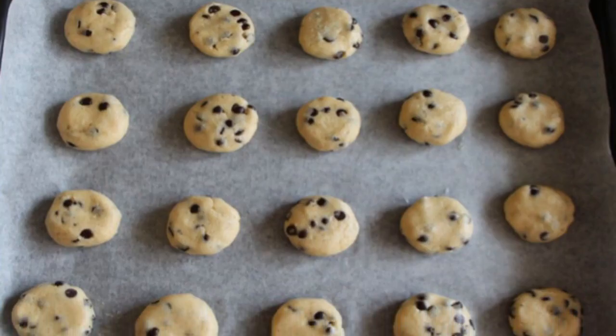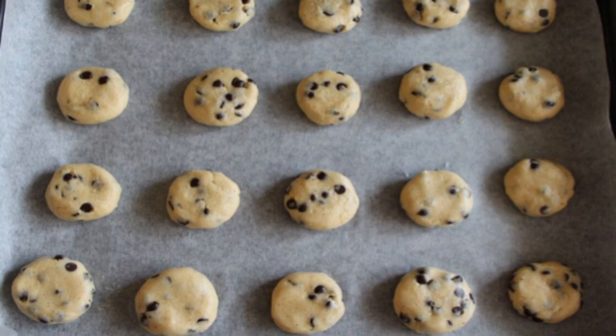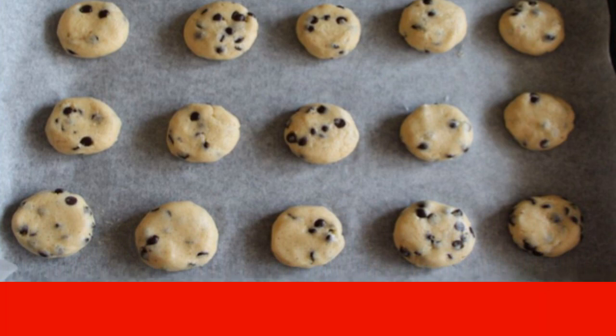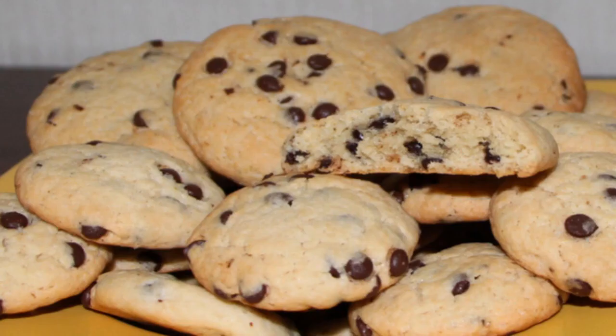Cover the baking sheet with baking paper. Spread the dough with a teaspoon, forming cookies. Bake in the oven for 10 minutes at 180 degrees. Enjoy your meal.